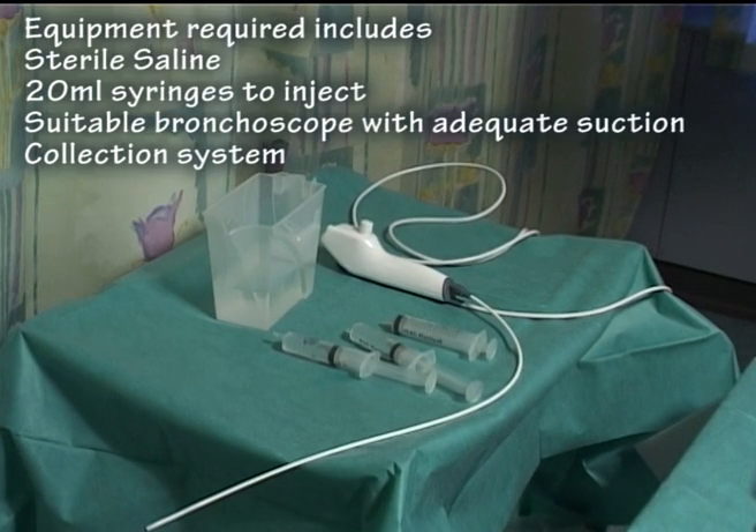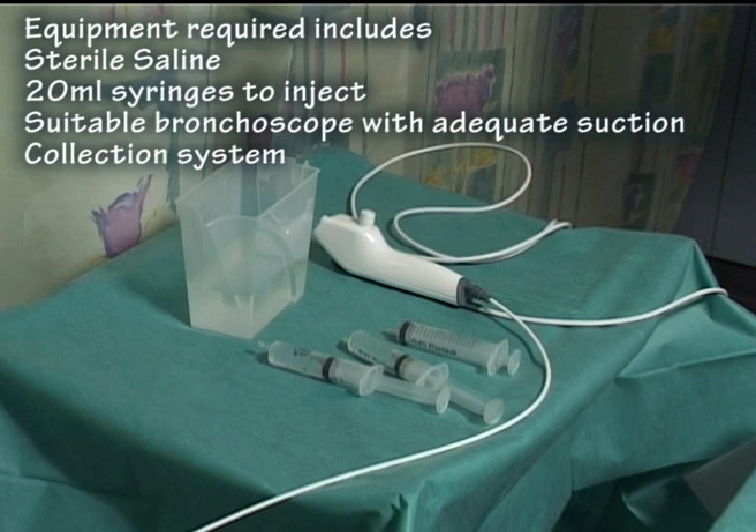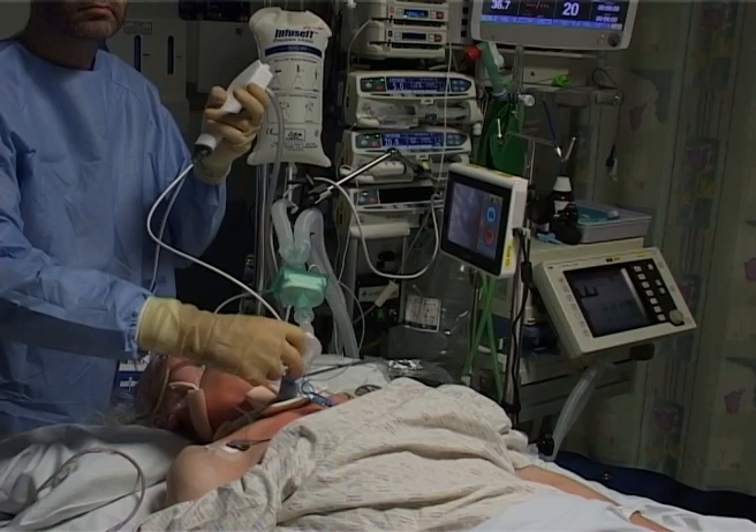The equipment you need is a suitable bronchoscope, some sterile saline, and usually some 20ml syringes to inject.